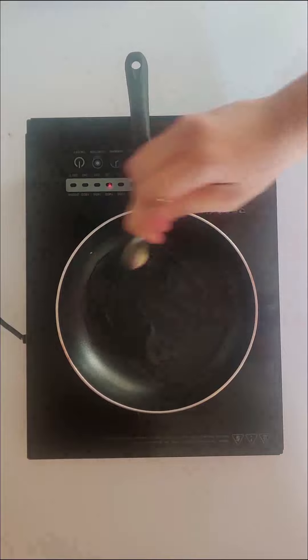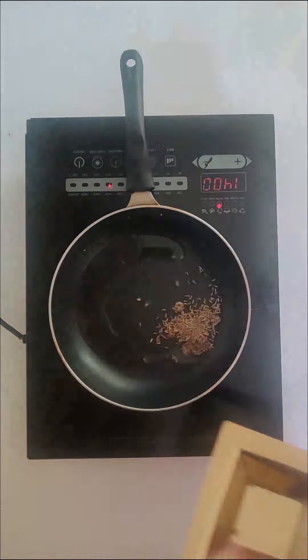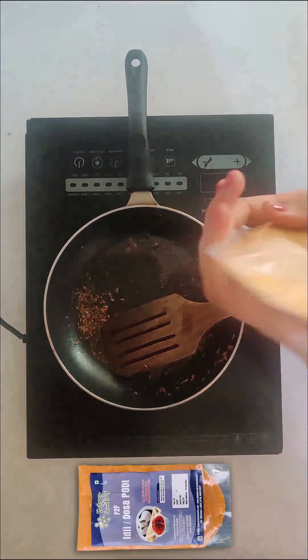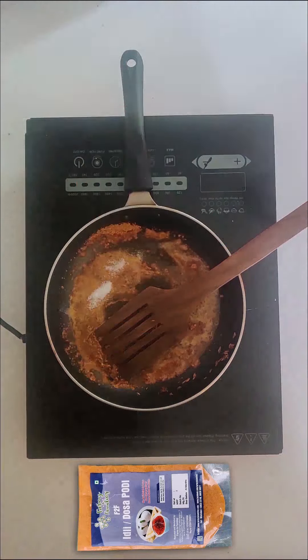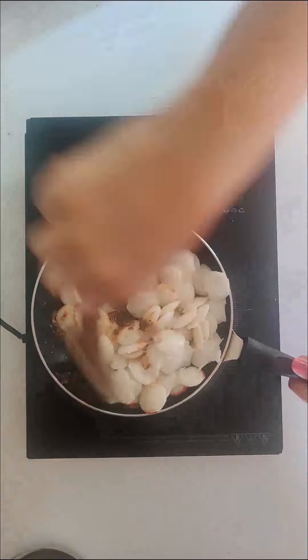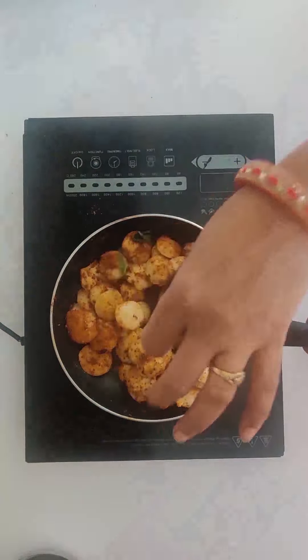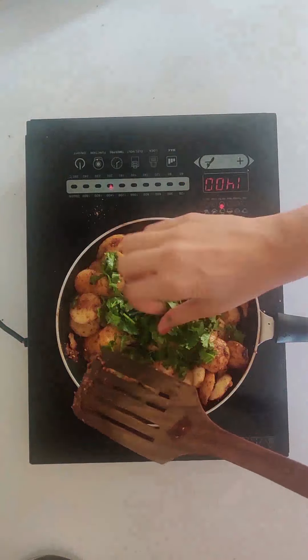Let's make the tadka. To this we will add oil, ghee, cumin seeds, rai, around 3 tbsp of idli dosa podi by F2F, some salt, some red chilli powder. To this we will add the mini idlis, some water, a few curry leaves, ghee and some coriander.